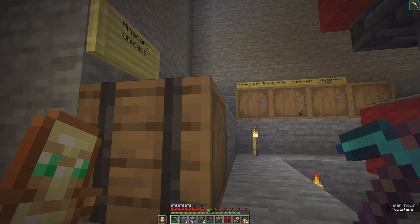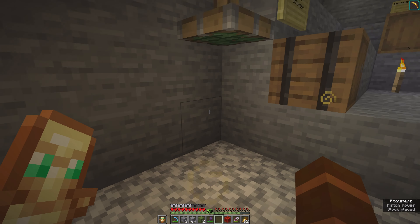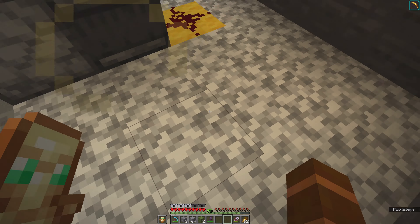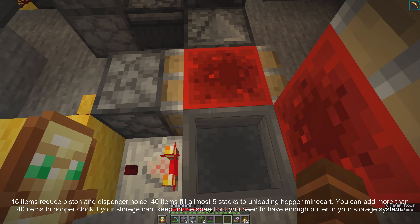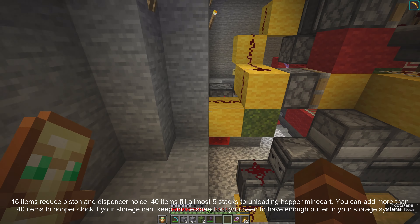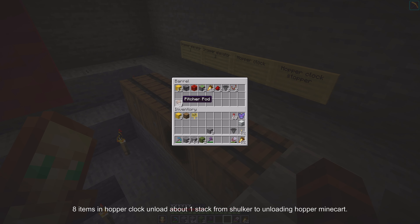Temporary block, building block, then redstone dust on top of it, redstone torch, sticky piston going down, and redstone block here. The hopper clock is here built like this. I have sixteen items, so basically it's about one stack per eight items - not the exact number but quite close.